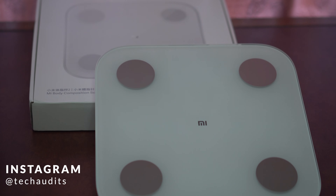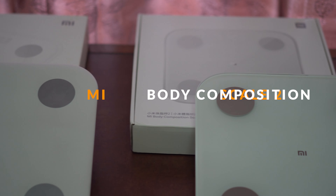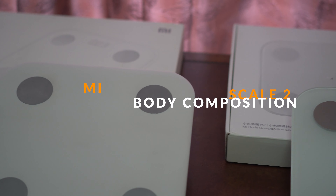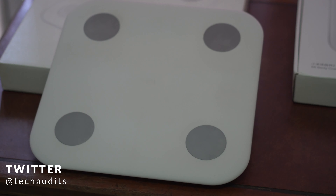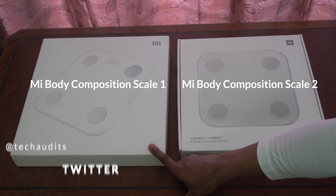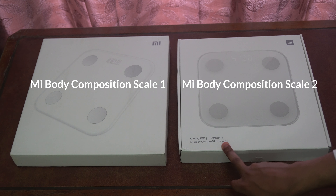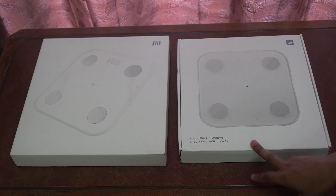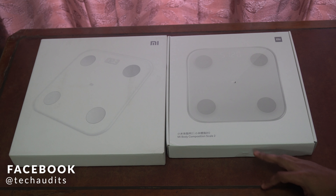Hello guys, welcome to TechAudits. My name is Sam. Today I have another video comparing two Xiaomi smart scales: the Xiaomi Mi Fit Smart Scale 2 and the Mi Body Composition Scale 2 by Xiaomi.